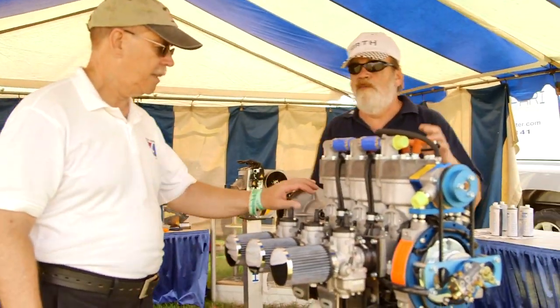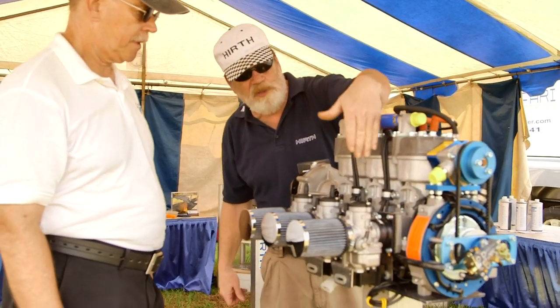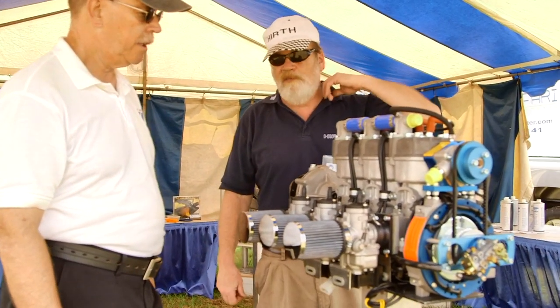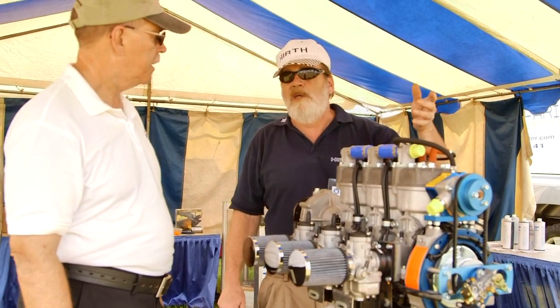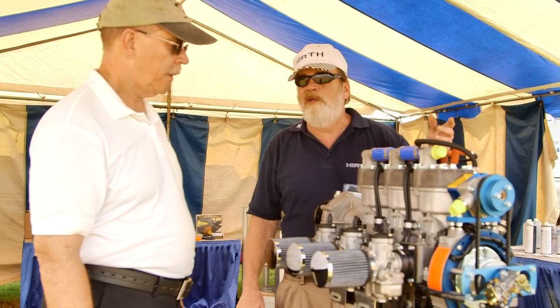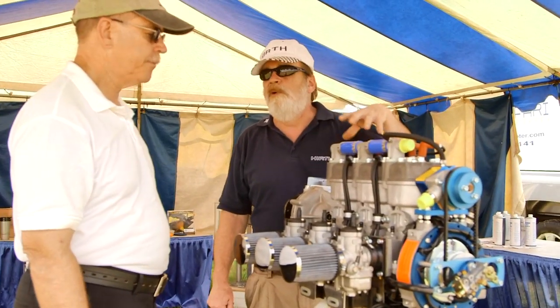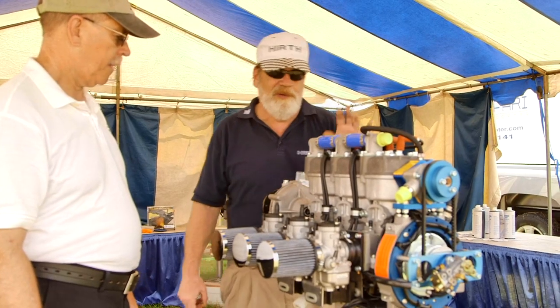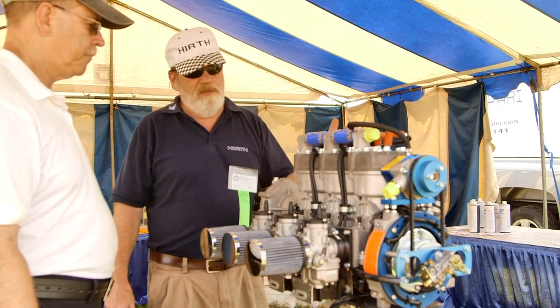The next size up is a two-cylinder liquid-cooled version that looks just like this except it has two cylinders instead of three. It's available in two versions: 60 horse at 5,000 RPM (the 3502) and 70 horse at 6,500 RPM (the 3503). It's a drop-in replacement for the Rotax 582.